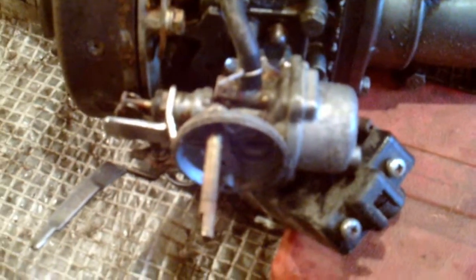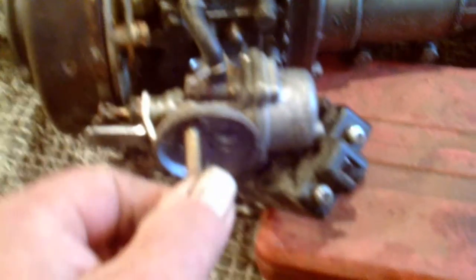Well, this is what it's supposed to look like — well, it ain't. There's guards that come around this, but I don't know what he's done with them. But on the back here is the little tiny carburetor. Pretty simple. That should turn but it doesn't — there we go, it's just a bit stiff.